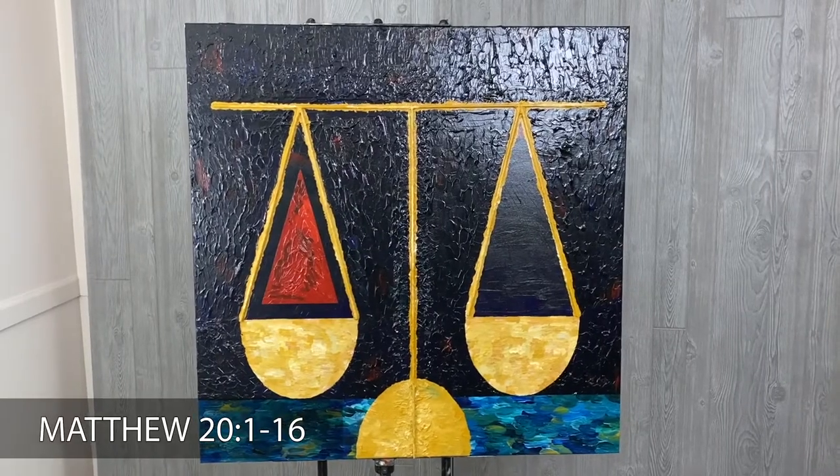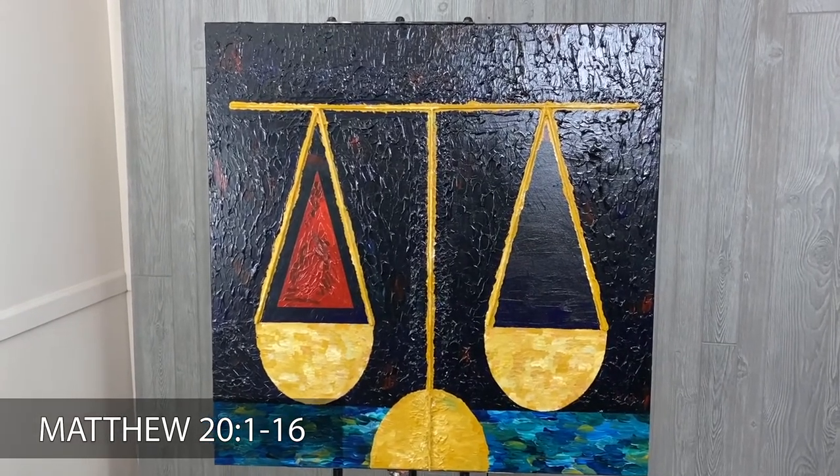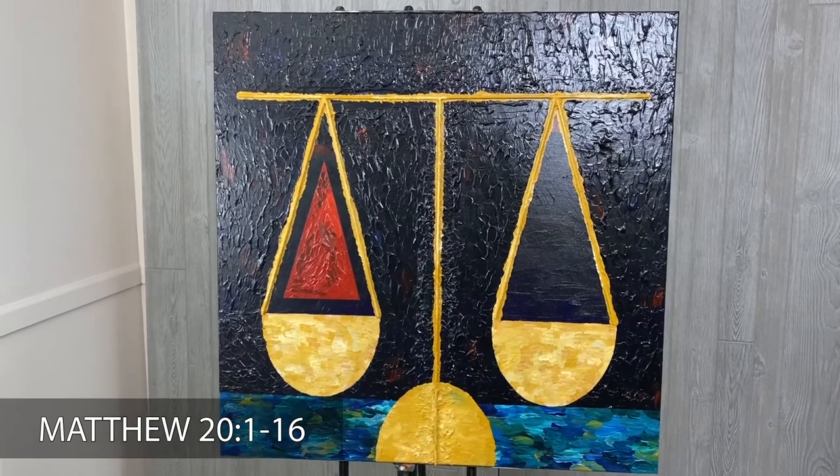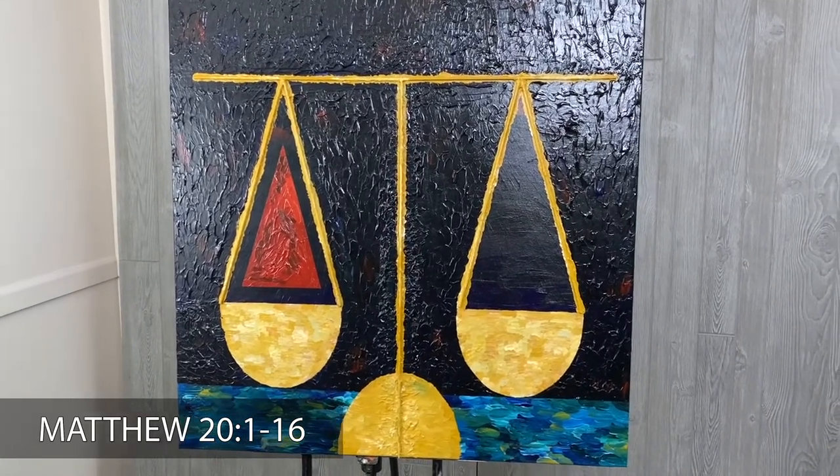Sometimes when I get distracted by comparing what I have or what I can do to what others have or can do, I start to feel like what I have just isn't enough — that's what the comparison trap does, it creates an emptiness. I'm glad that God is the one who balances the scale and not us, because no matter what we receive, we have a reason to offer gratitude to God. Whatever is on the other side of the scale metaphorically, it doesn't even really matter.